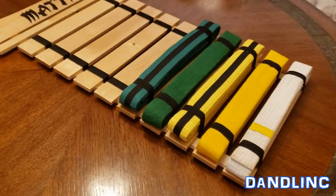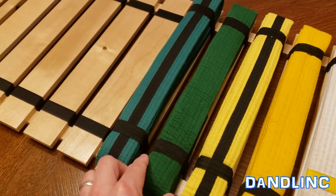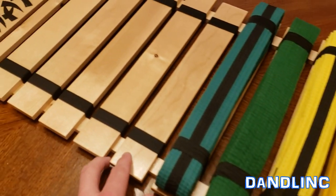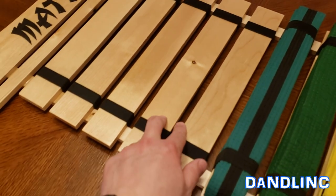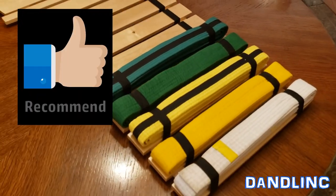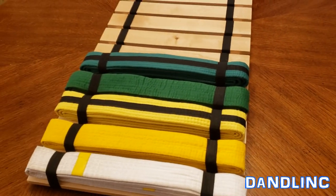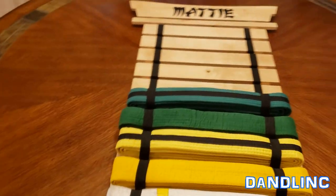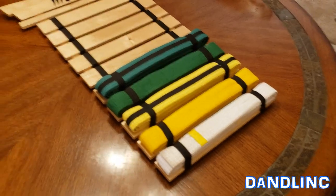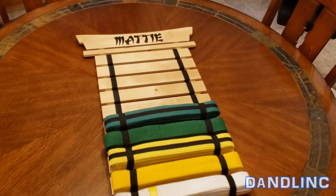It makes a really nice display. One thing we noticed besides the different lengths is the different widths — sometimes companies have different suppliers for different belts and they're just a little bit different. But fortunately the spaces between the slats make up for that. Overall this is a recommend — you're not going to break the bank, it'll look great on the wall, give them a sense of progression and accomplishment, and make their friends jealous. If you want to learn more or buy one, there should be an affiliate link in the description. Thanks for watching.